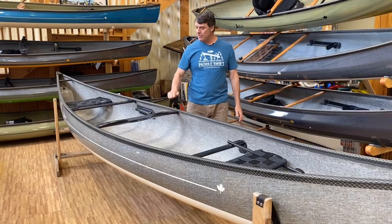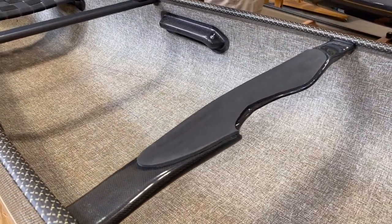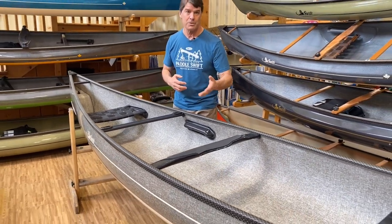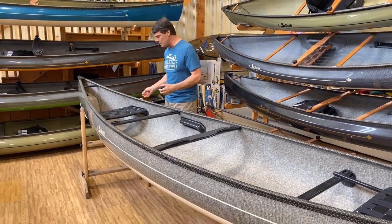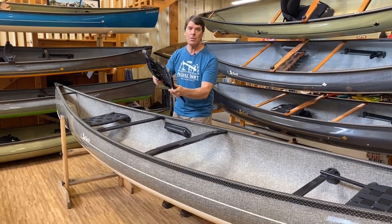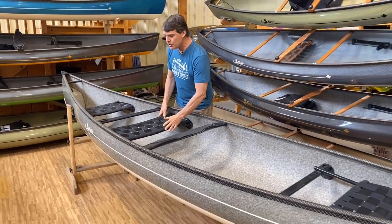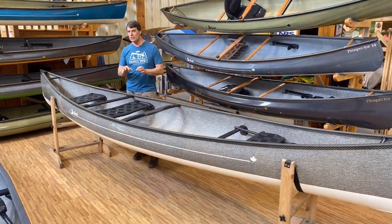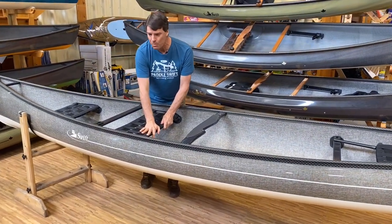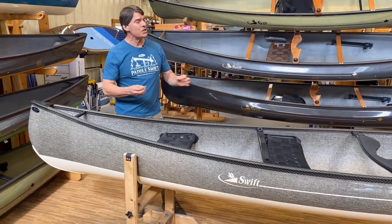This boat's got our beautiful carbon yoke on it with a nice foam pad — very comfortable. This setup right here is for Randy to use with his two-person trips, when he takes his daughter or his sons out. But he also ordered the detachable center seat, and this is our carbon seat in what we call the solo position. So when he wants to go solo tripping, all he has to do is snap this seat right in. Very strong — Randy's a big guy and this can support a lot of weight. It's a beautiful setup with a nice stern seat on it.